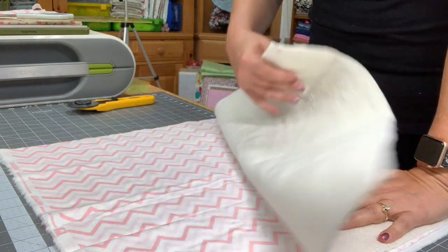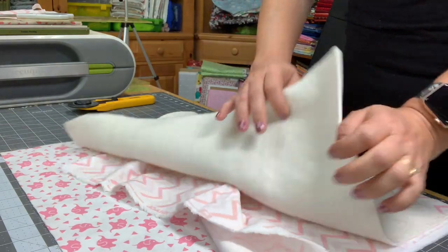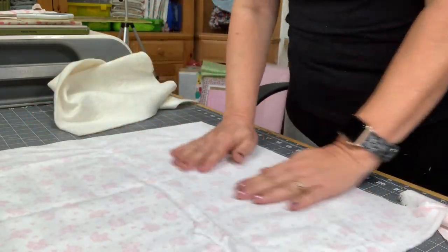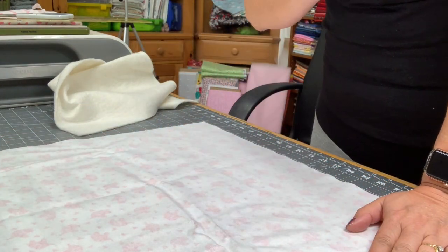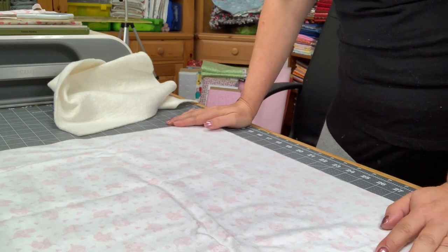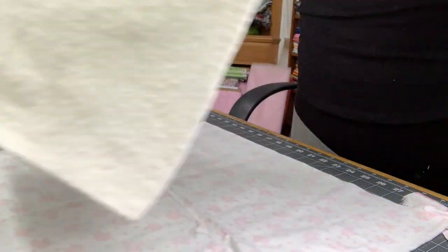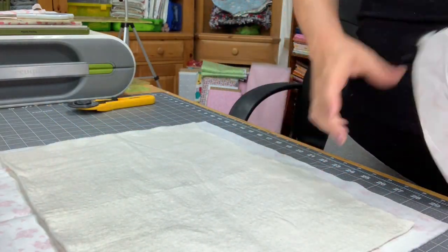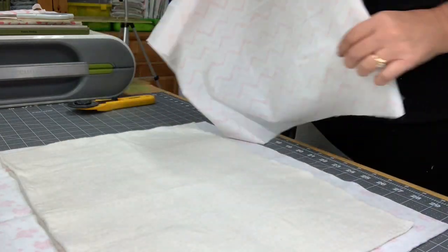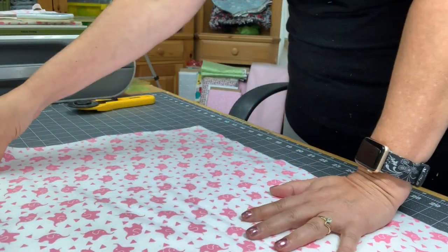I'm not going to do a full quilt demo on how to flip and sew, but I will show you enough to get the idea of how this works. I've gone ahead and cut a piece of batting, a piece of my backing fabric, and I have my fabric that I want on the front. In the original video — which I'll link at the end — you can see the full flip and sew method. For the larger butterfly quilt I just showed you, all I did was cut a big piece of batting and sandwiched it in between just like I would with any quilt. So this is going to be the back of my quilt.